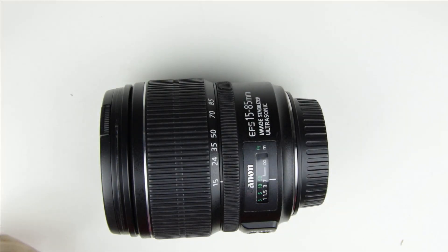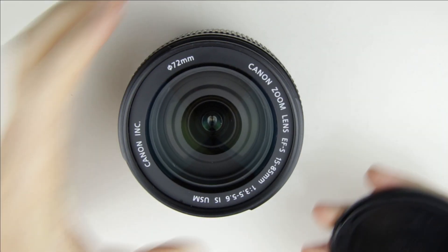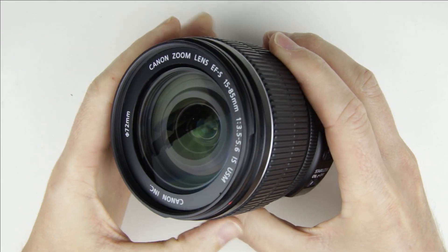So let's get started. This is the lens which needs to be cleaned. As you can see, there are some dust particles in the lens.